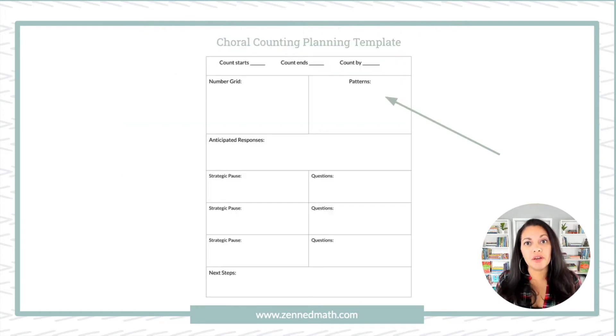We really have to be intentional with what our number grids look like, and we also want to be intentional about what patterns we want students to see. That last example had three different patterns in it. The next section of the planning template is anticipated responses — jot down exactly what you think students will find. For example, perhaps they wouldn't have been able to see the increase of 20, or an anticipated response might be that they revert back to counting by fives in the typical way.